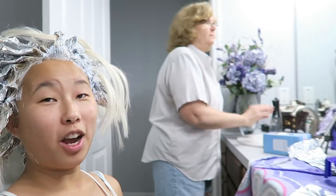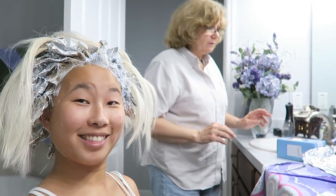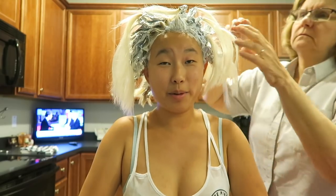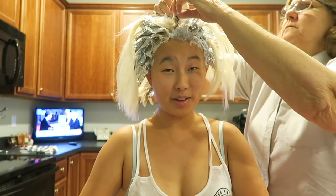Okay so this is what it looks like. I'm waiting for 40 minutes because that is how long it takes to process. Right now I'm going to edit a vlog for tomorrow because that is the best way to kill time. Sherry did a really good job — we'll see. I'm always nervous.